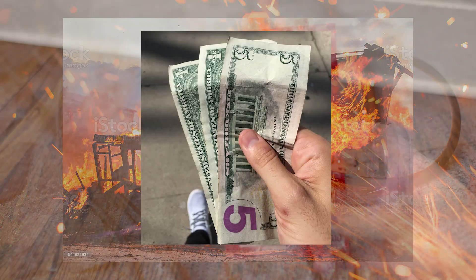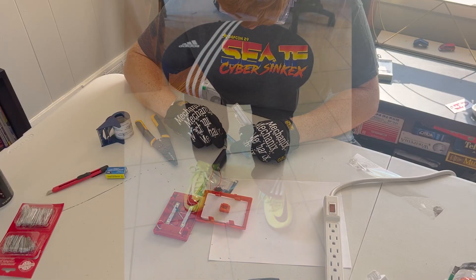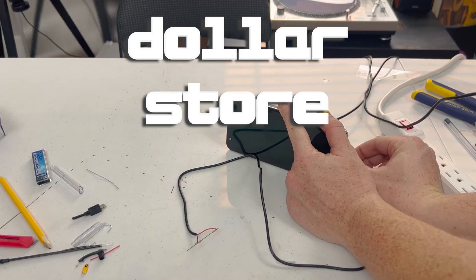You ever wanted to burn your house down for seven dollars? You ever want to make a fire hazard just because you can in the worst DIY project imaginable? Well, do I have just the thing for you. Today I decided I wanted to build a dollar store soldering iron.